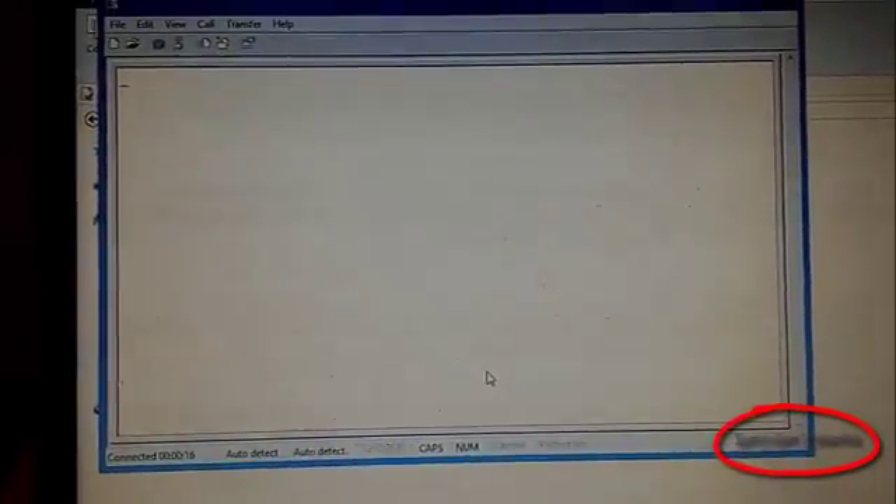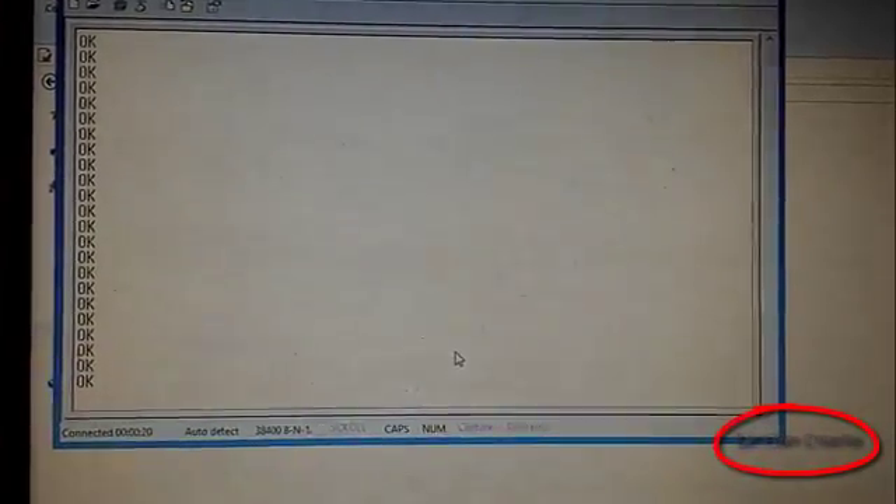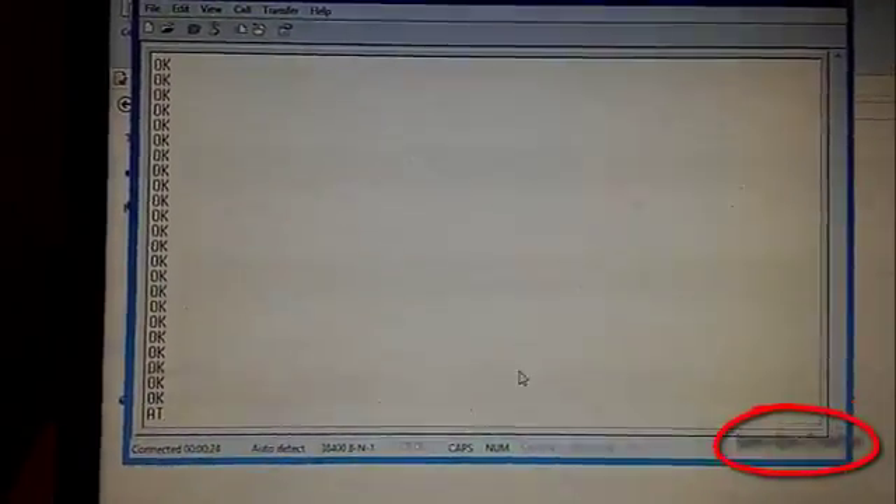Now type AT commands. If all connections are ok, you will see a response OK.